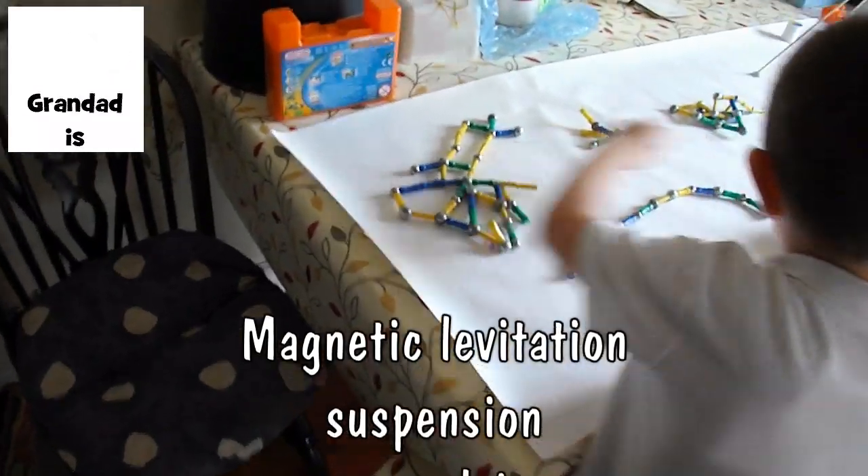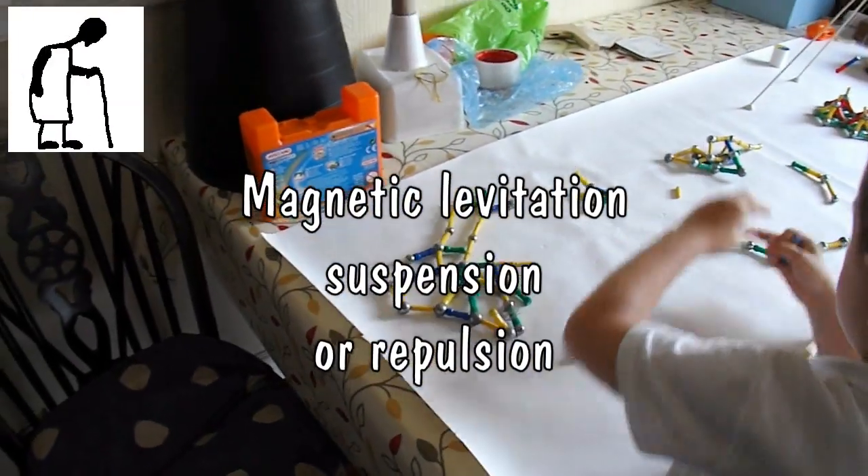You're being very clever. You're making some interesting shapes there.